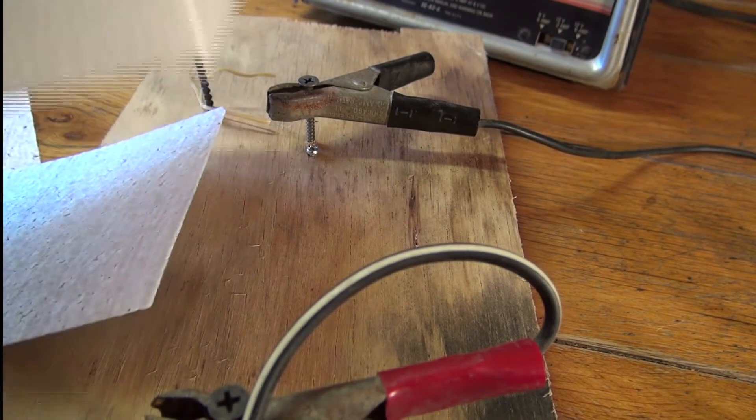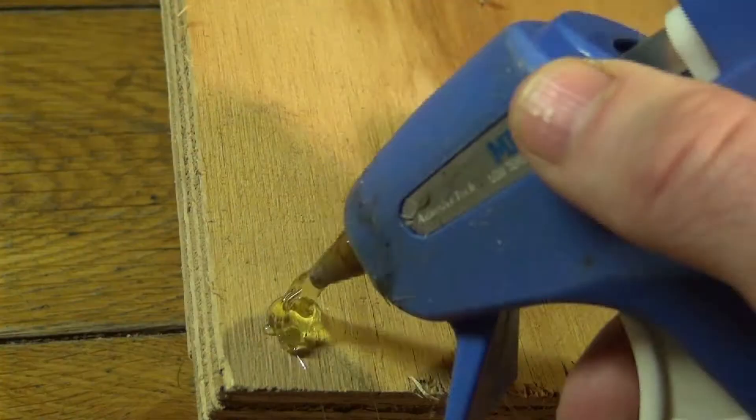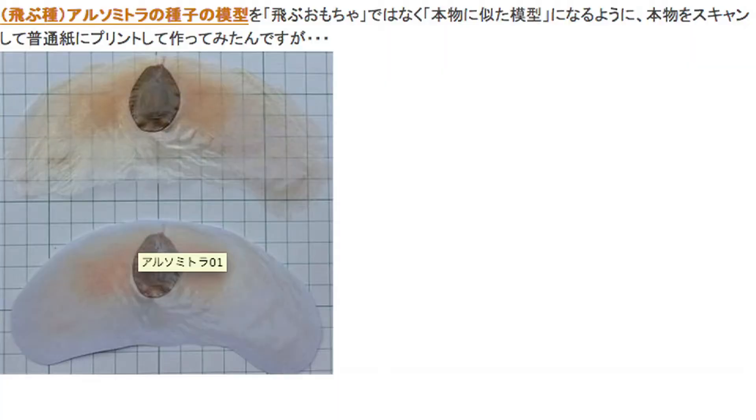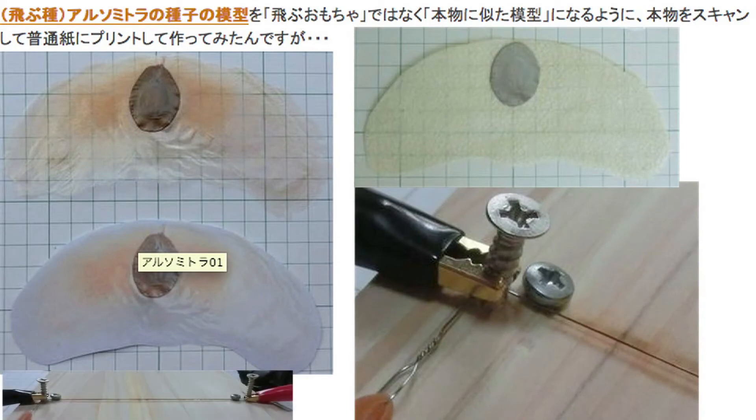The sharp ends of the round head screw are sticking out the bottom, so again I'm making little hot glue feet to raise the bottom up. Thanks to Seiki no Sun in Japan for coming up with this design.